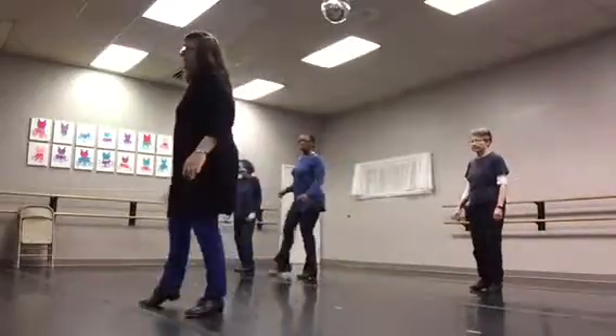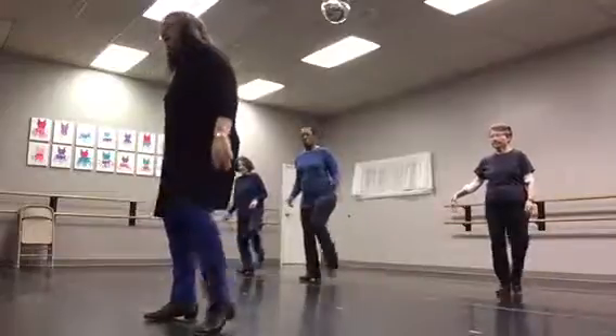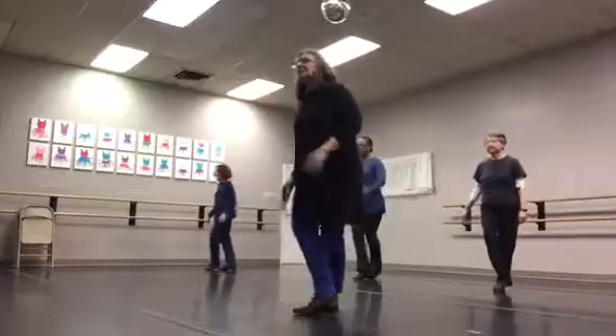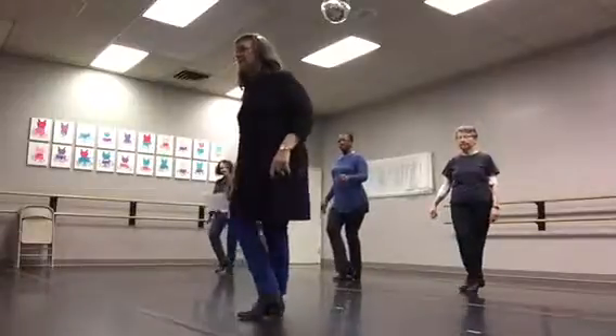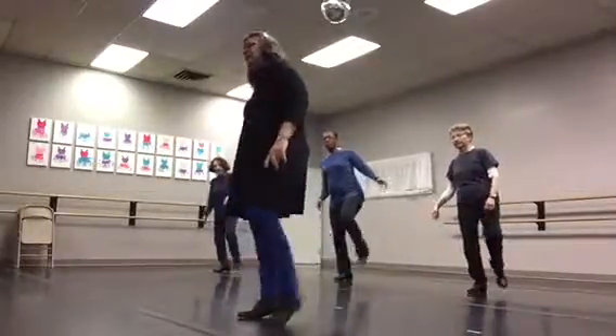One, two, and eight, and four. And cross, six, seven, eight, four. One, two, and six, seven, and cross. Up, right, left, right. Cross, heel, left, left, right, left. Cross, heel, left, left, right. Left, heel, step, heel.